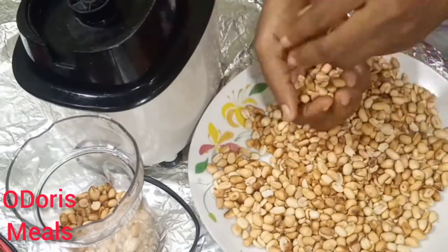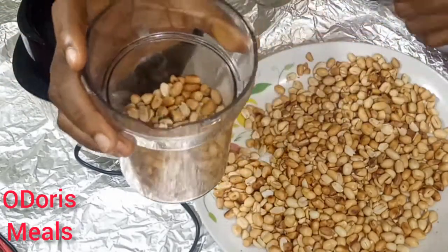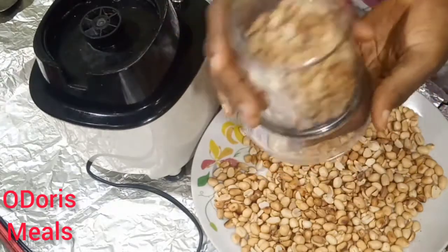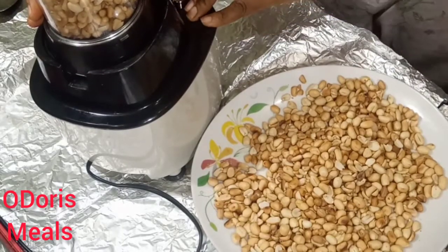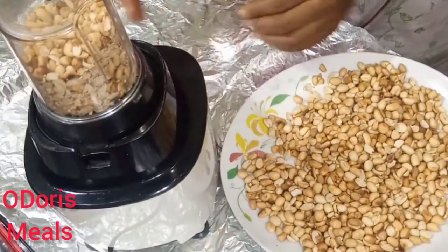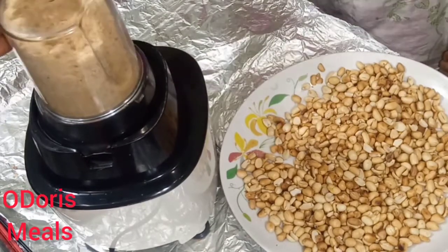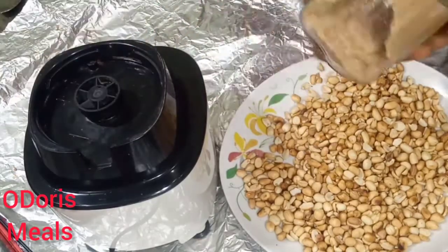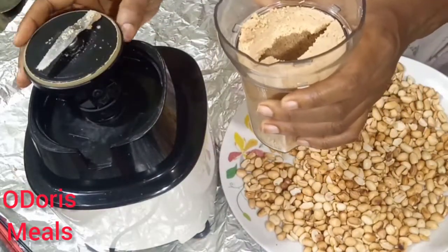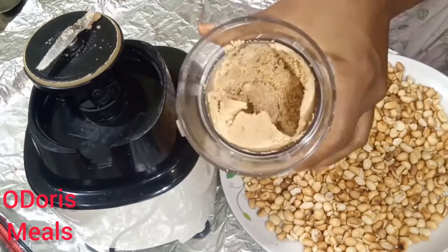So at this time we want to grind these granules to turn them into butter. Sometimes you might take it to a mill, but I don't usually like doing that because after grinding I'm not going to cook it before eating — it would just be something to consume directly. I don't fully trust how clean their milling machine is, so I usually use my own grinder or blender to grind it into butter. So I separated it into about three batches depending on the quantity. You grind and grind — at first it will turn to a powdered form, but that's not enough.